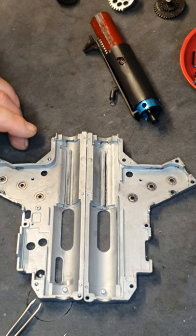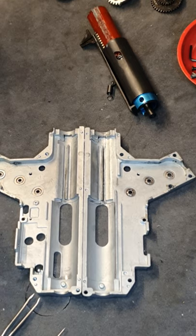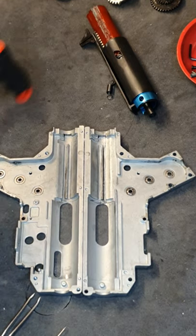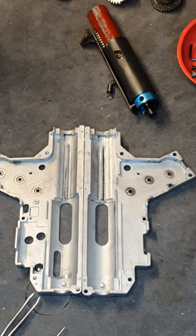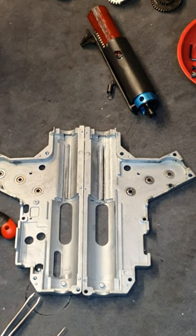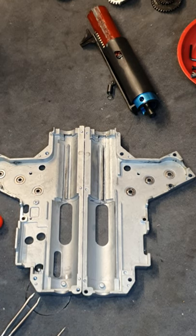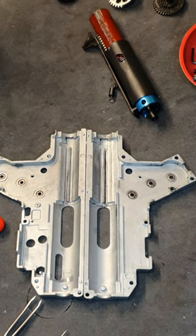Okay guys, that's the end of this video — it's going to be part one. I'm going to do part two which is cleaning all the components, and then part three which is reassembling everything and putting it back together. Like and subscribe, thanks for watching, I hope you find this useful and I'll see you in part two. Thanks again.